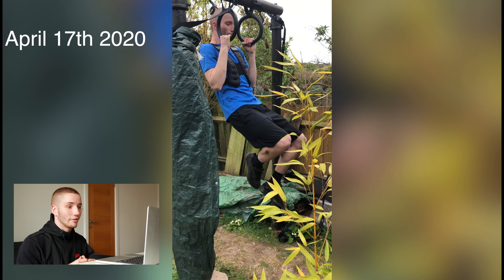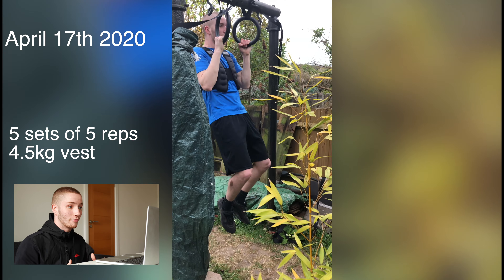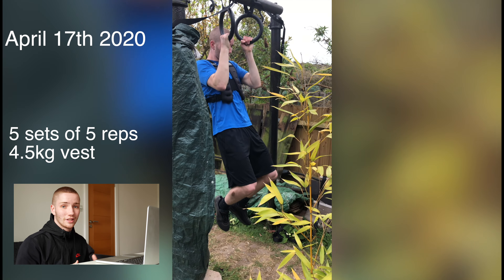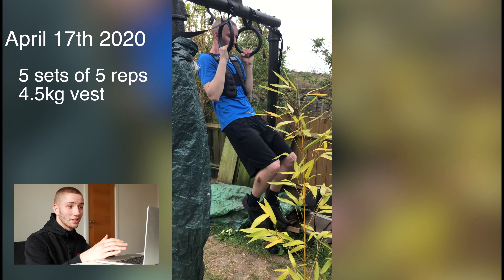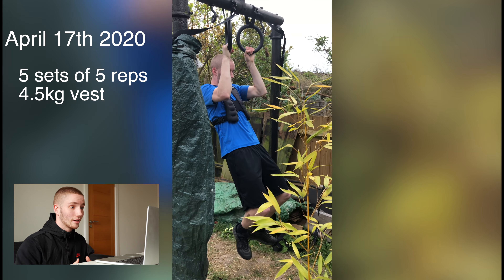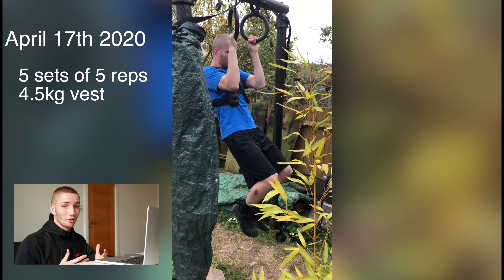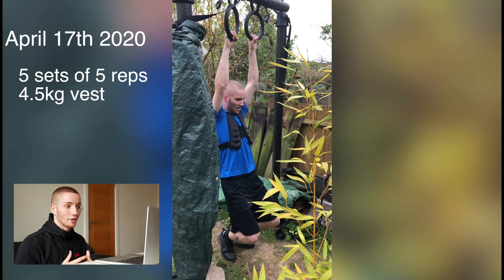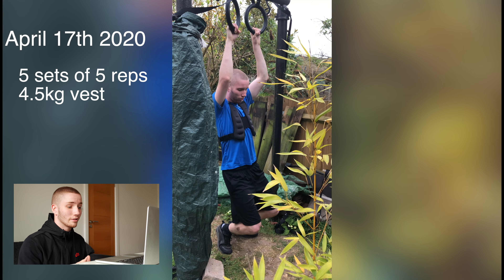Again on April 17th — my first time doing declines. Declines are really good if you want to build strength, just getting used to that time under pressure. For this I did five sets of five reps in the four and a half kilo vest. I should have really done more of these at the start, but my knowledge wasn't great on pull-ups — just asking around, asking people who know what they're doing, and they give you some great help.